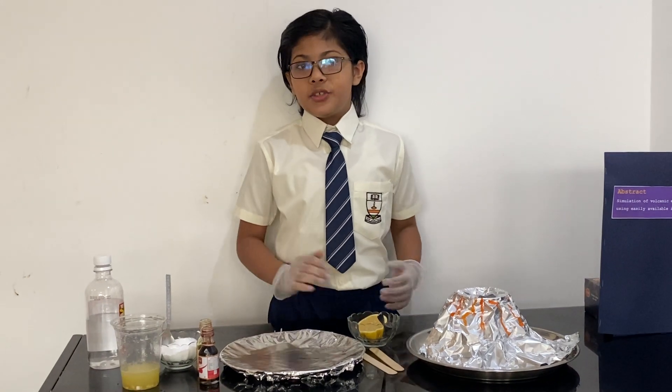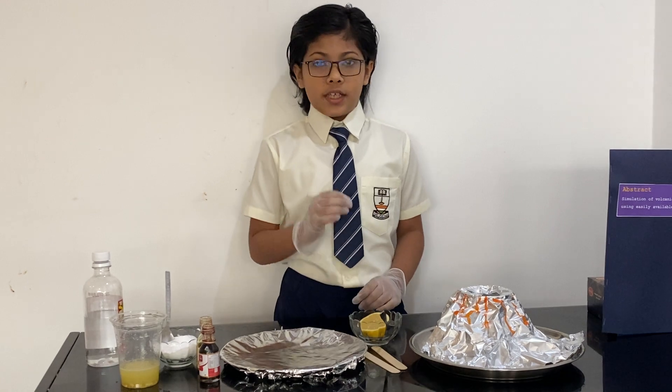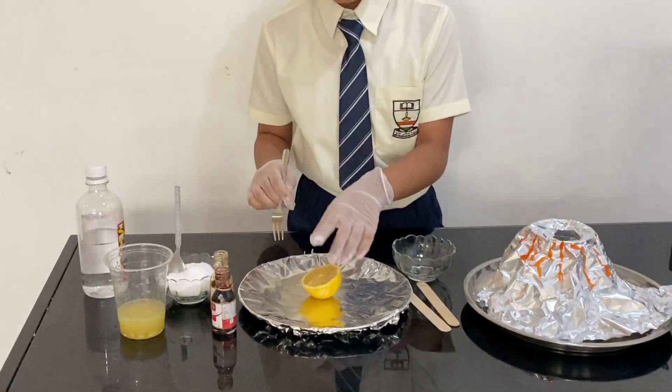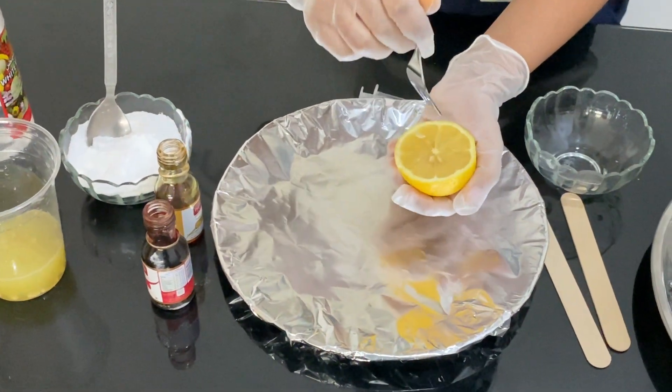Now let's do the experiment. I'm going to do the first part of the experiment which is the Volcanic Small Eruption. So I'm going to take a lemon and make a few holes to make the food coloring and the baking soda get in.